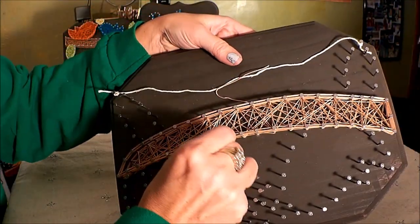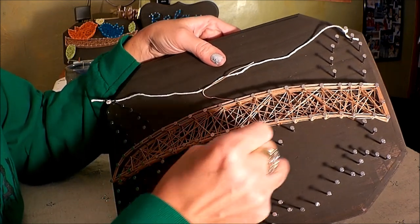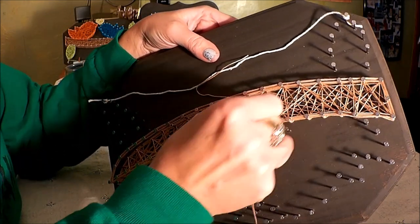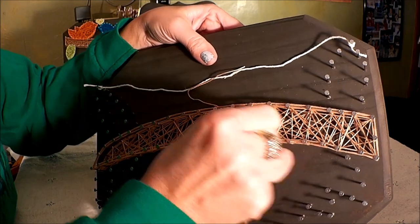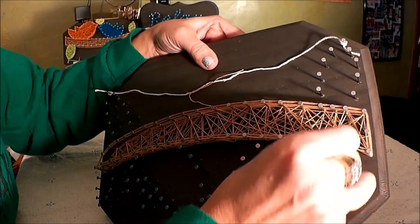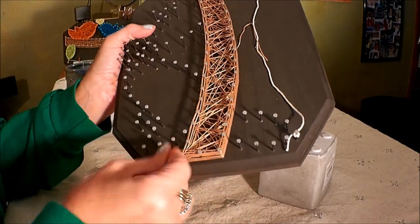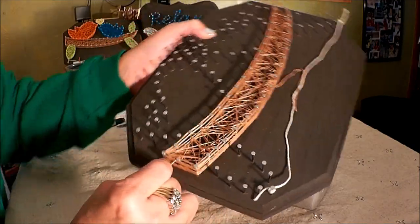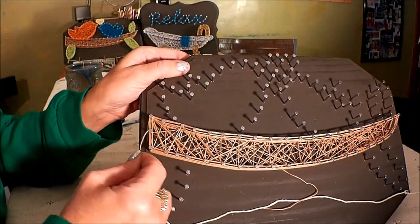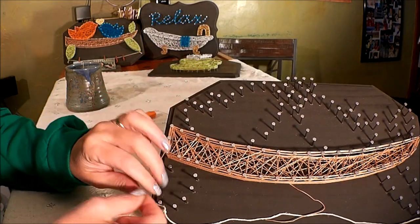As you're doing this outline, sometimes it does get really tight up near the nail head and you'll have a lot of string popping off as you're trying to wrap it. So take a second and just gently press that down a little bit with your fingers so that you can give yourself some room to work. As we finish this section, come to the nail where we started and loop-de-loop around that so you're wrapping around a couple of times.